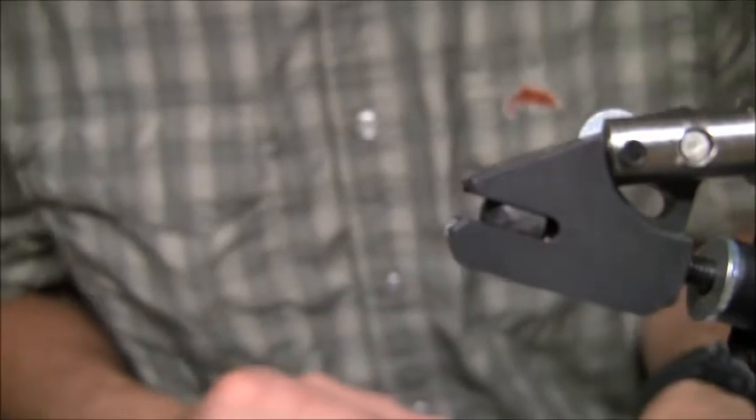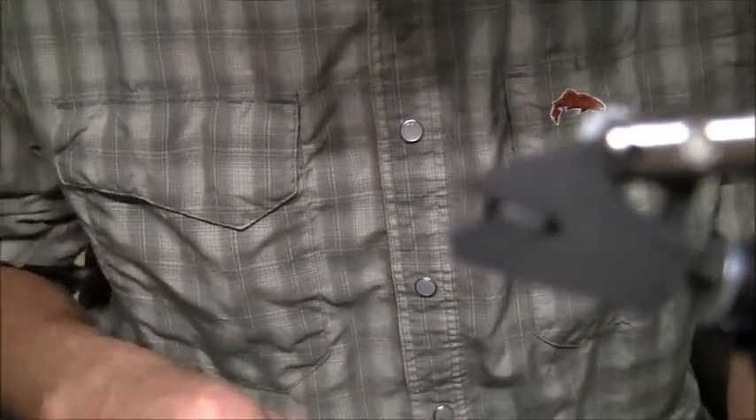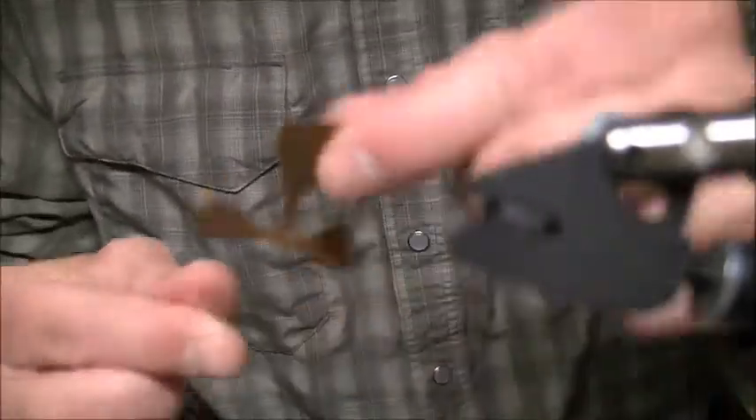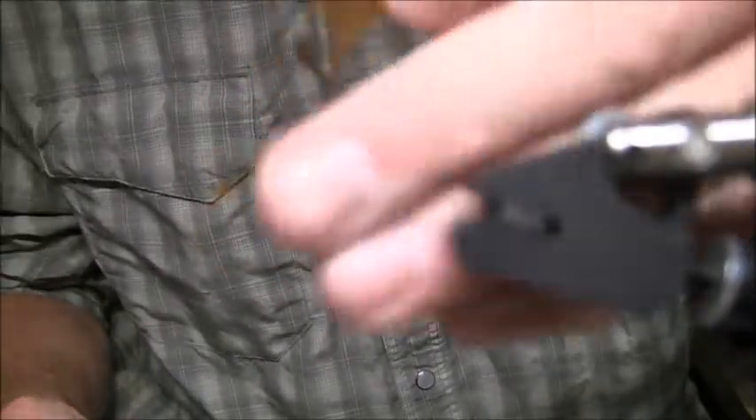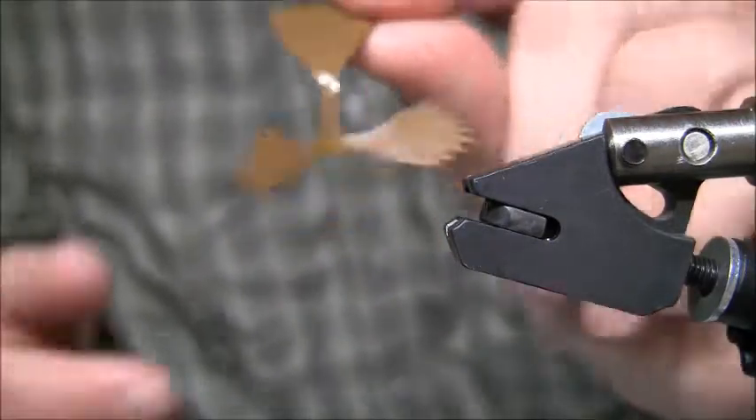Hello everyone, this is Jonathan Kiley with FlySkins.com. Today I'm just going to show you how to use a new product that I just came up with. It's called Kiley's Fish Fins. It gives you the ability to make a more realistic fin on any type of bait fish pattern.